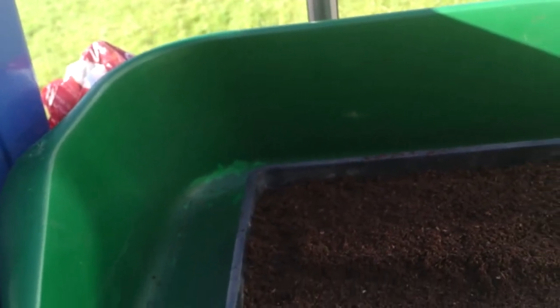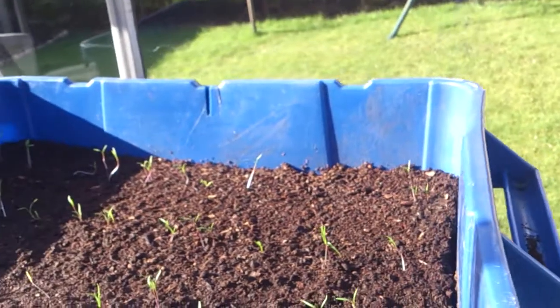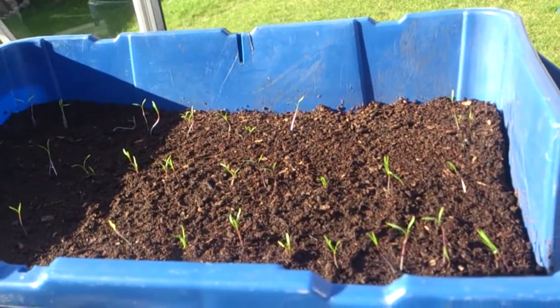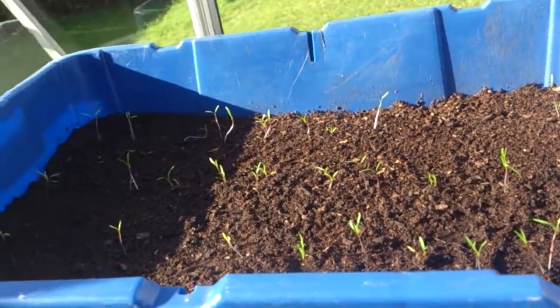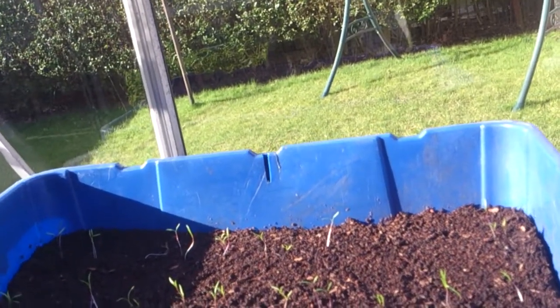I'm going to put them along with the shallots on a gentle heat — a cheap thermostatically controlled propagator, about 15 quid each. I've got two of them. I just put them on the heat until they've germinated, and as soon as they germinate, off the heat they come. If you leave them on there they'll just get leggy because it's too warm. You only need to crack the seed — once they've germinated, straight off the heat.